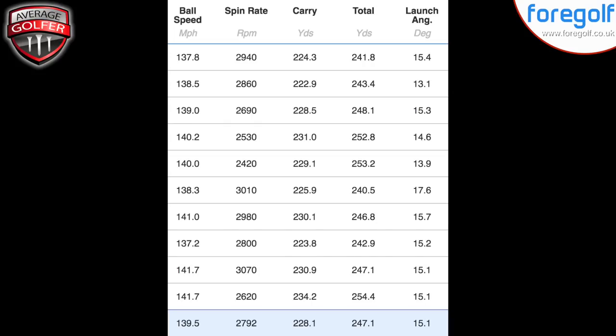Numbers recorded by TrackMan, and a few ball flight images thrown in as well. Interestingly, club head speed started off a little bit slower than normal — first thing Monday morning — and picked up slightly towards the end. But I didn't really see a dramatic increase in ball speeds. I'd normally expect around 140 to 142 mph ball speed, but the overall average came in at 139.5 — slightly lower than expected.